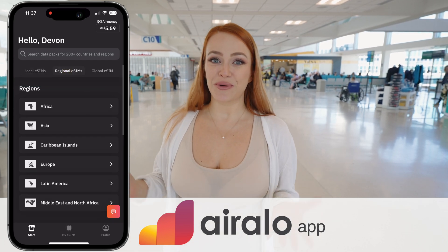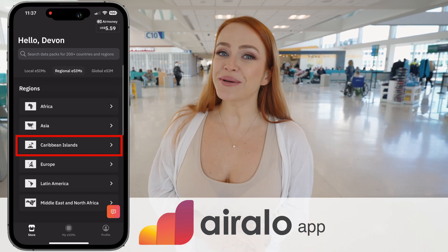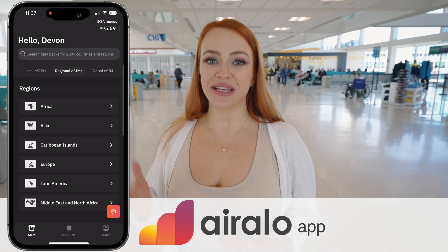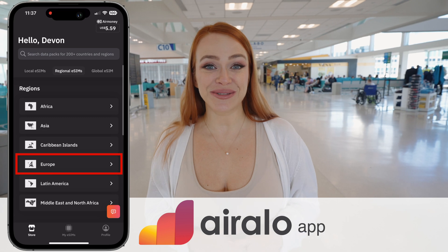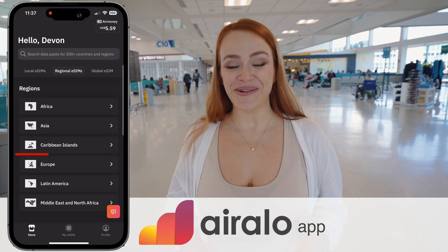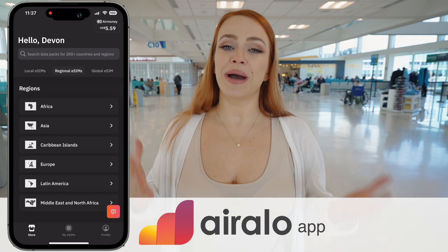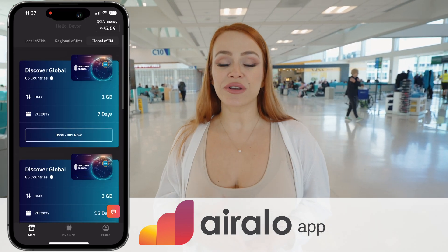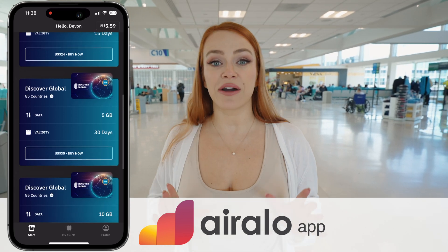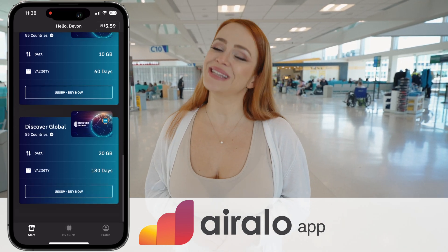For example, if you're going to the Caribbean, you can buy a SIM card for just one country or you can buy a SIM card that is a package of different countries that you can use. The same applies to Europe — you can buy it for one country or for several countries if you go country hopping on your vacation. It is very affordable. You can buy it by gigabytes depending on the country: 1, 3, 5, or even 10 gigabytes. The price varies, but it is very affordable. If you buy a country package, it is a little bit more expensive, but it is worth it.